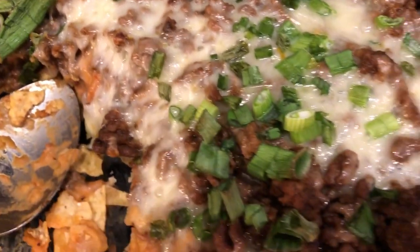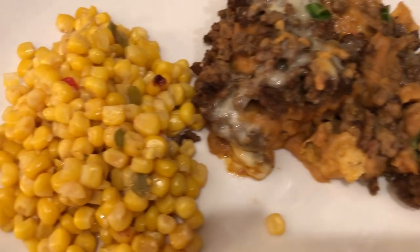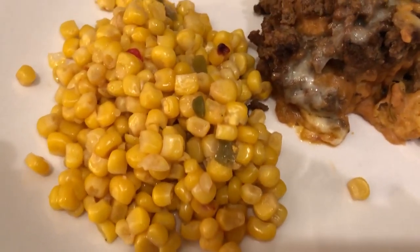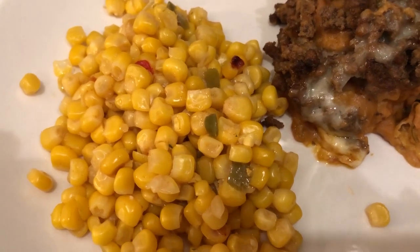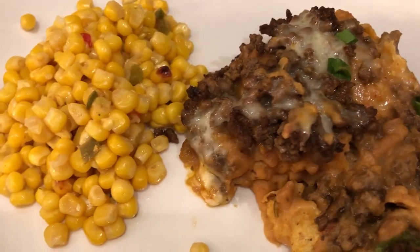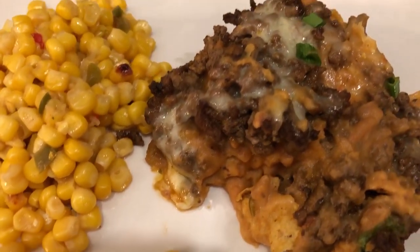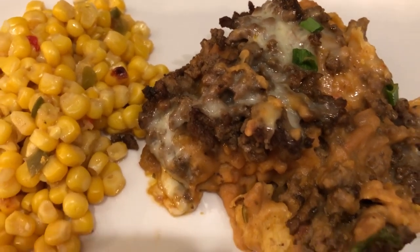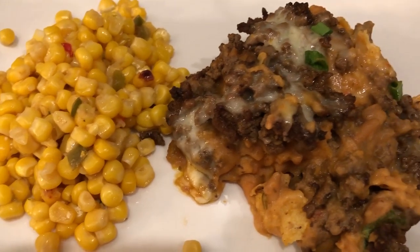Here's the casserole and here it is plated up on my plate. We are also having Mexican style corn — I think it's Green Giant — the kind that has the peppers and stuff already in it. Of course you can top the casserole with salsa or sour cream, whatever you'd like. This is what we are having for dinner tonight.